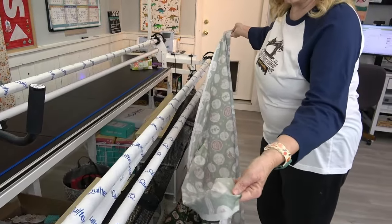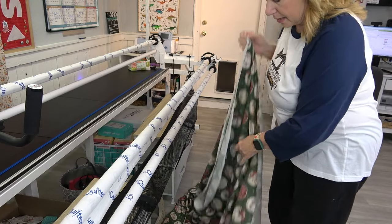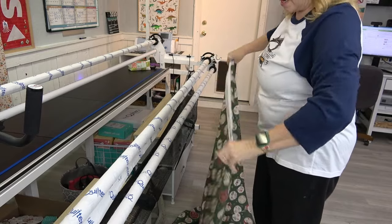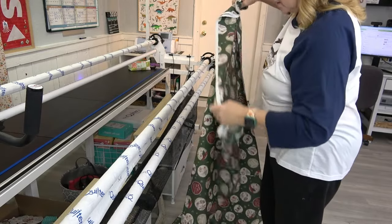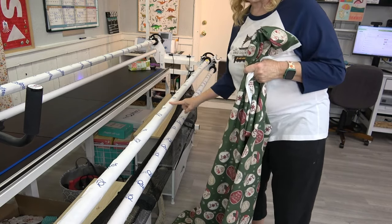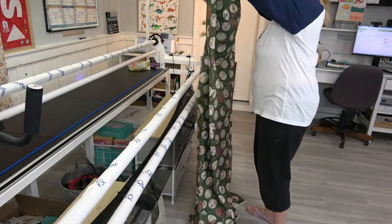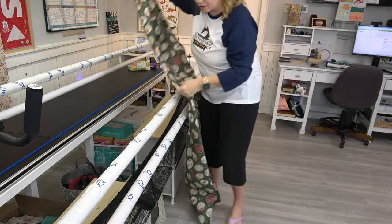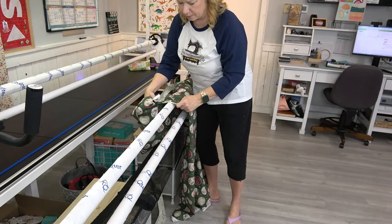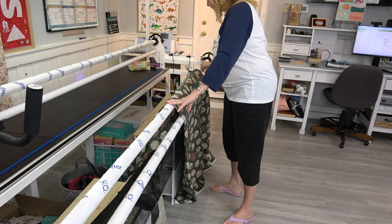I have the wrong side of the backing toward me. I'm going to fold the edges together and find center, and then I want that center seam on the center mark. I used a Sharpie and placed a center mark in the middle of the leader. You don't have to do this — I just like to. I'm going to put this approximately center so that the center seam of the backing is sitting on top.